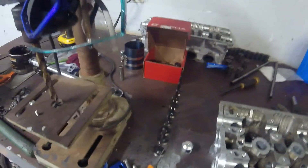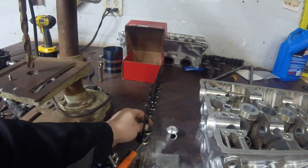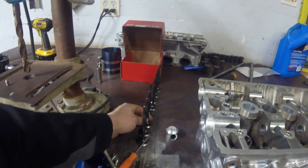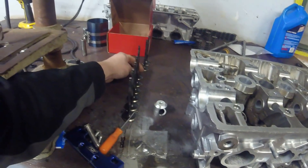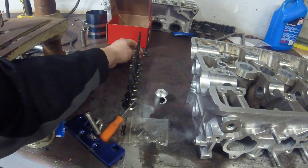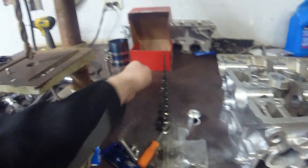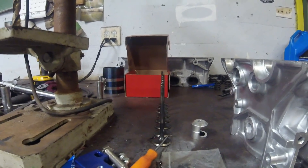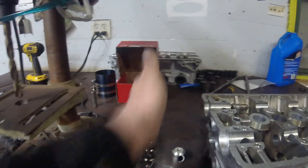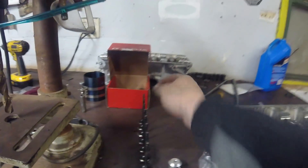A good quick way to check if your valves are bent — because it's actually pretty common for these motors to have bent valves from the timing belt jumping or whatever the case may be — is you can stand them all in a row like this. It's a homemade way to check, but you can look down the row with them all in line and see that they're all kind of straight, none cocked off to one side or another.